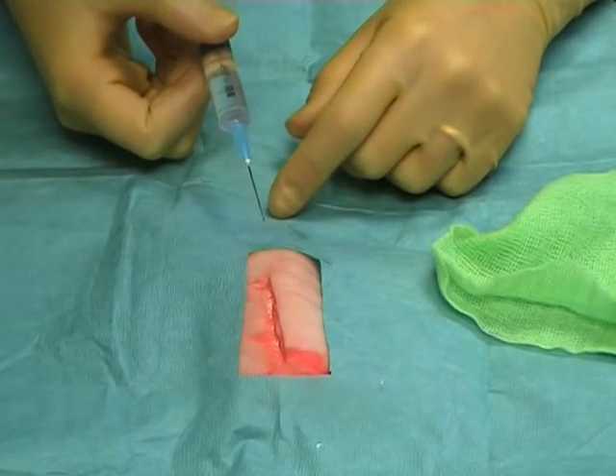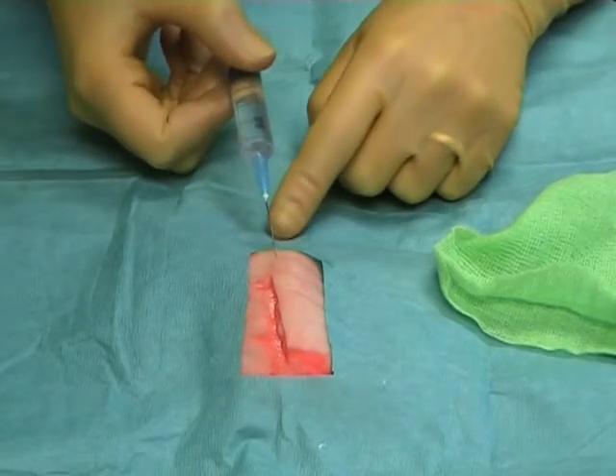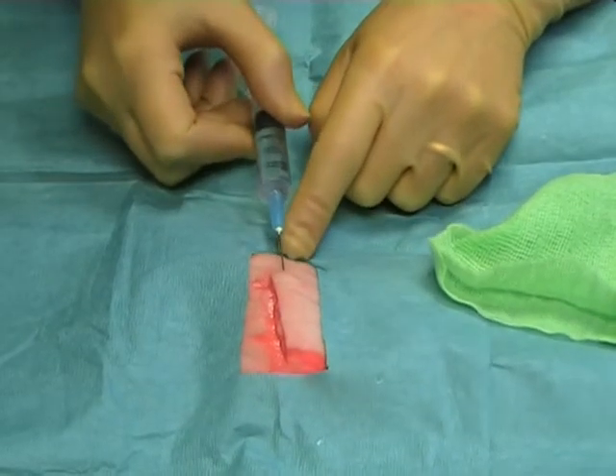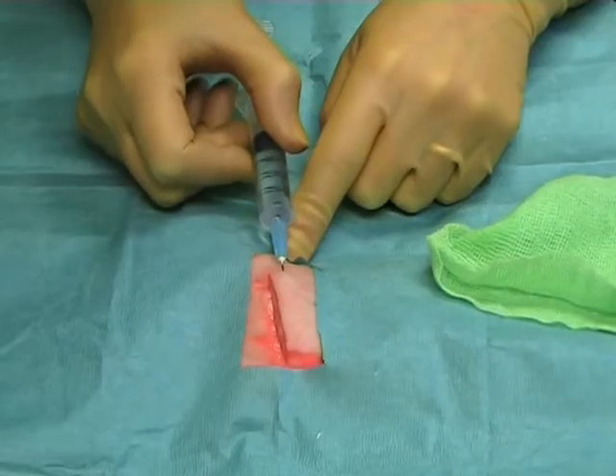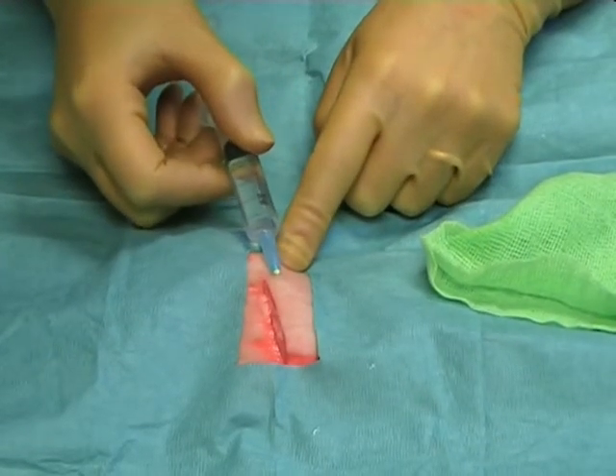When injecting or infiltrating local anaesthetic into the wound, insert the needle lateral to the wound edge and push the needle parallel to the wound edge as far as it will go. When the needle is as far as it can go,